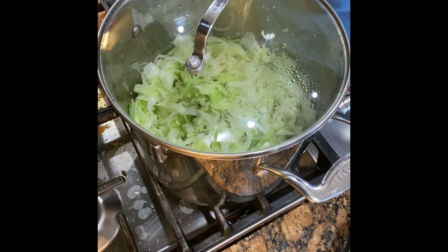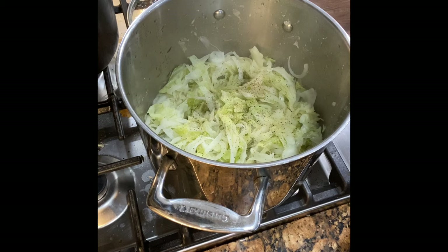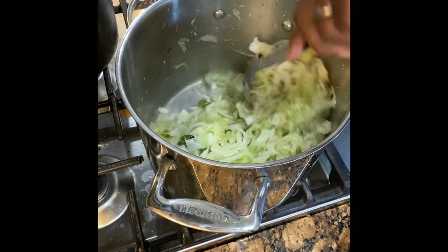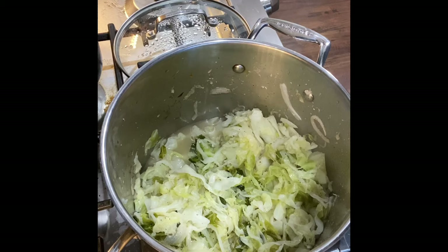Now we just let that simmer for another 10 minutes on medium-low heat and that's going to be done. We'll come back and plate all this up. Cabbage is done — nice color, you can see the seasoning in there. Going real good. It's going to be a good plate right there.